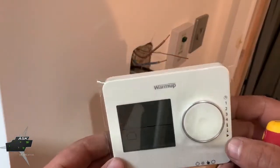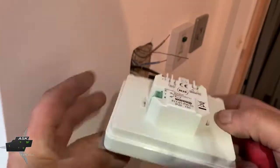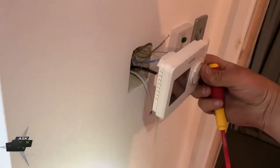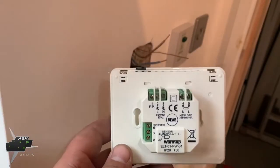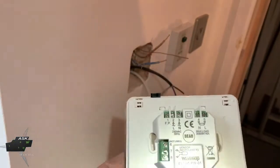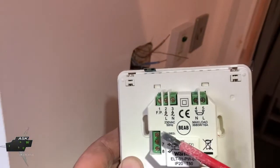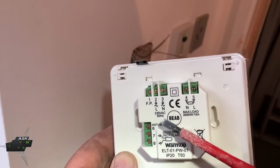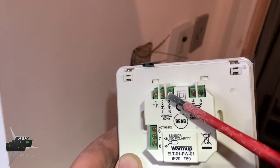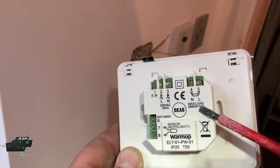Right, so now connecting the thermostat. Again I'm going to show you here what I'm going to do, because once I turn this around you can't see what I'm doing behind, so I'm trying to be as accurate as possible to explain the best way I can. Here it doesn't say feed on this, but it's obvious — once it says 230V, it's going to be connected here — and load, we already know what load means.